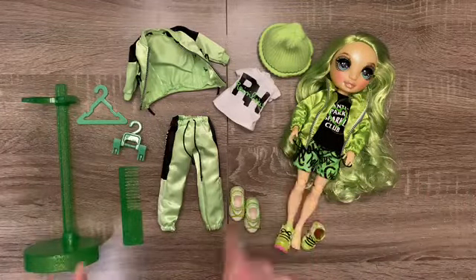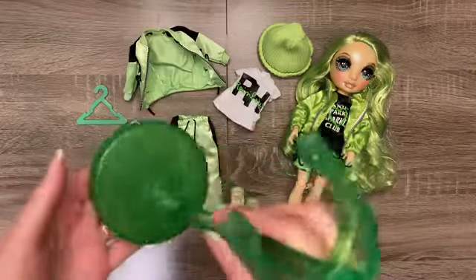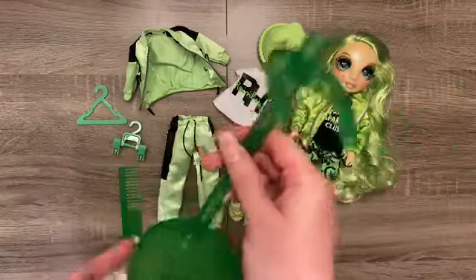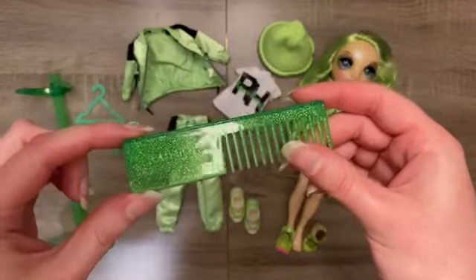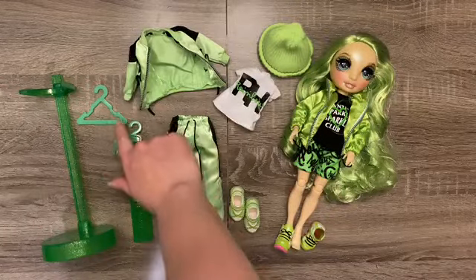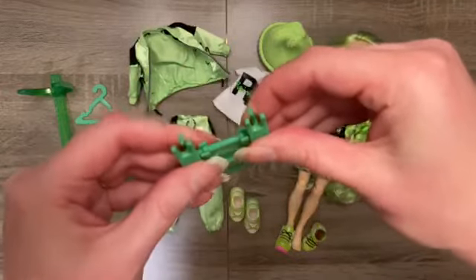When it comes to everything else she comes with, we have the Rainbow High stand — Jade's is a little bit of a darker green with glitter embedded inside. Same sort of material with her comb, and the rainbow embossing. Just like the other dolls, she comes with a top hanger and then a functioning pant hanger.